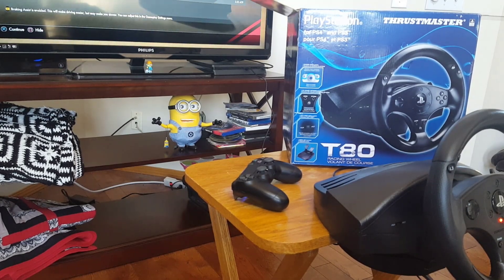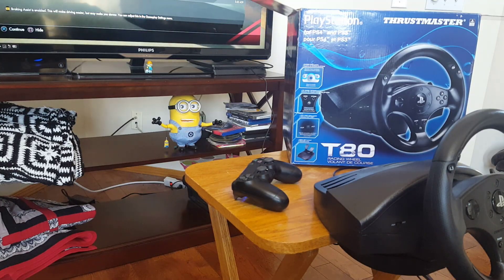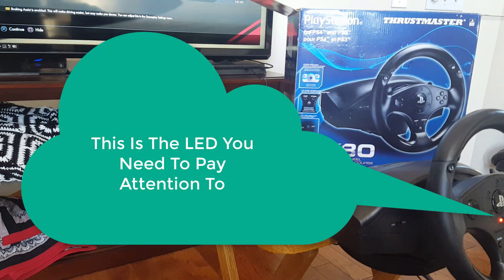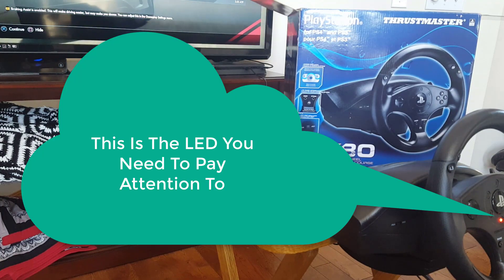Welcome to our short course on how to set up your PlayStation Thrustmaster T80 on a PlayStation 4. If you've got one of these, you'll know that there's no instructions included with it and it can be quite frustrating. There's a flashing light sometimes in the middle, as you can see now. There's a solid light other times. You don't know what the colors mean. If you plug it in by default into a PlayStation 4, nothing much will happen. So let's go over the quick setup here.